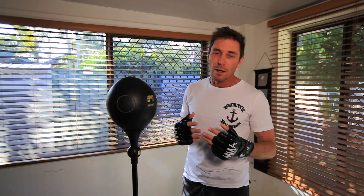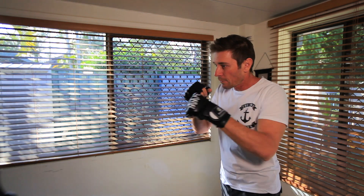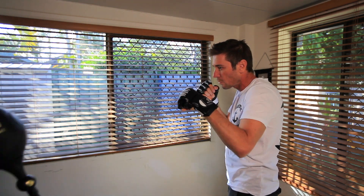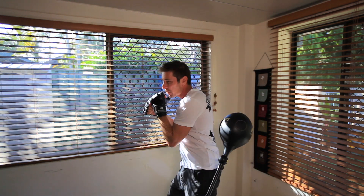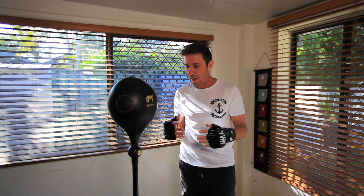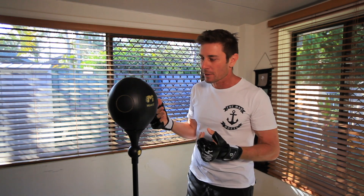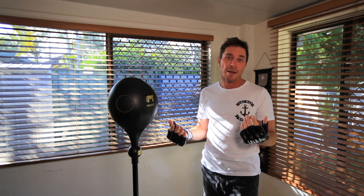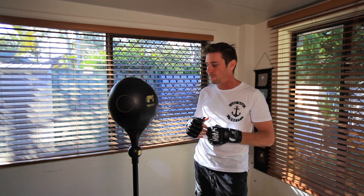One mode is a training mode where the app gives you a combination that you've got to work on. For example, it might be one, three, four, block — one, two, three, four, wheel — one, two, three, four. You've got to go like that for a couple of minutes, and the better you are at it, the higher your score. The aim is to try and get a score of 100, which is challenging and interesting at the same time. It makes you want to keep doing it because you want to try and get that perfect score.